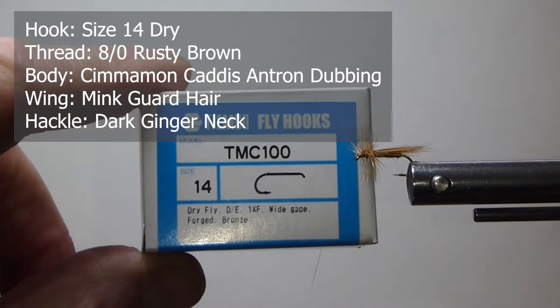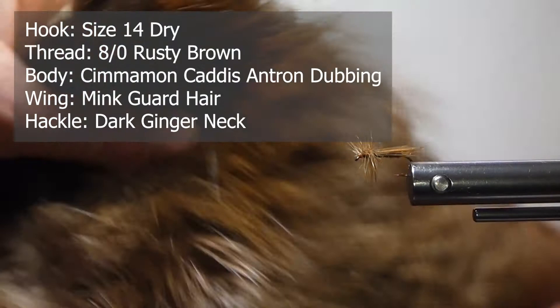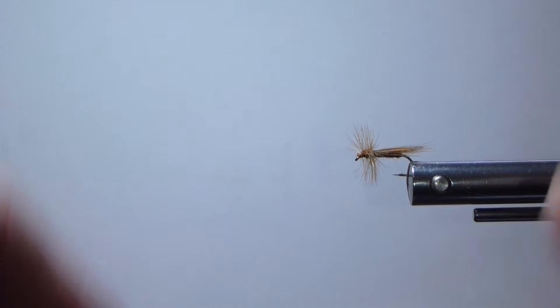To have these materials ready to tie the fly, I'm going to use some rusty brown 8-0 thread. I'm going to use a Tiemco standard dry fly hook, number 14. For the body I'm going to use some cinnamon caddis antron dubbing. For the wing I'm going to use a guard hair from a mink pelt. And for the hackle, we're going to use some dark ginger neck hackle. So let's get a hook in the vise and tie one of these nice little caddis flies up.